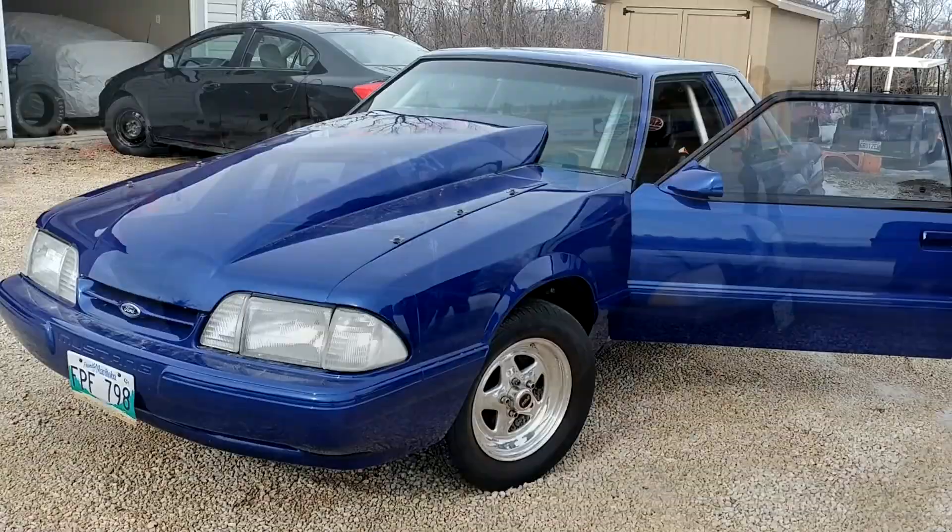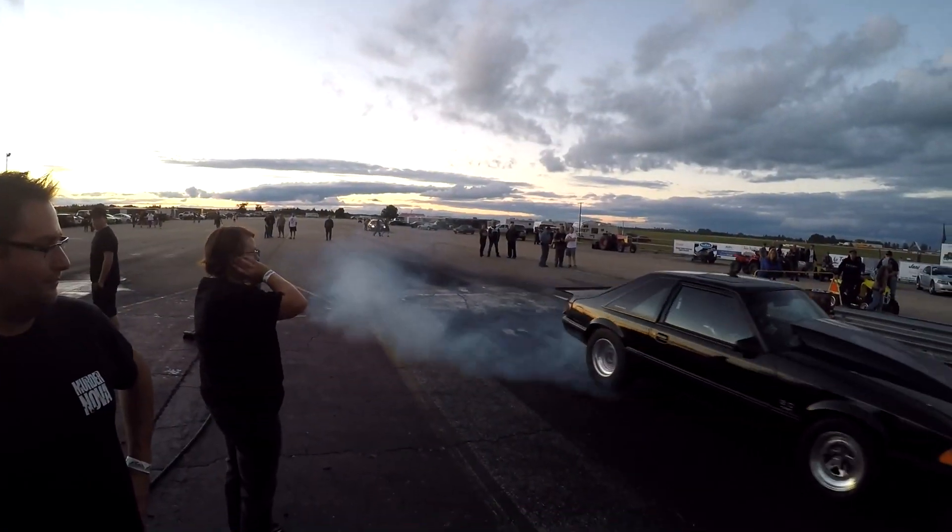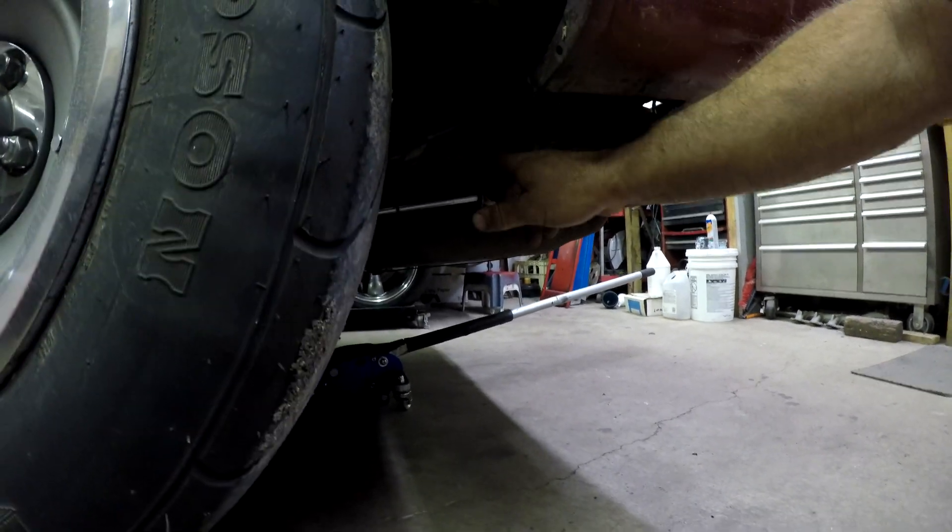I didn't really plan on working on the Jimmy today — I wanted to work on the Nova. But when I got home I noticed it was kind of making a banging noise. I thought there was something maybe in the back of the truck just banging around, but when I got home I noticed that the shock was dragging on the ground. It looks like the shock mount up there broke. I'm going to pull the wheel off, take a look, and it should be a pretty fast, easy fix. Then we'll get to work on the Nova.